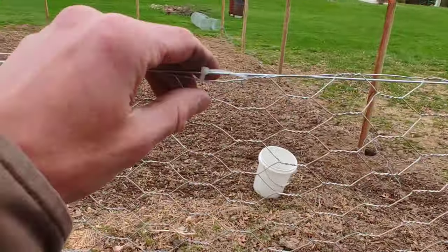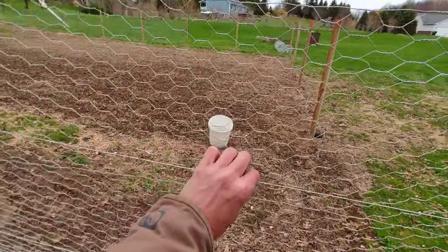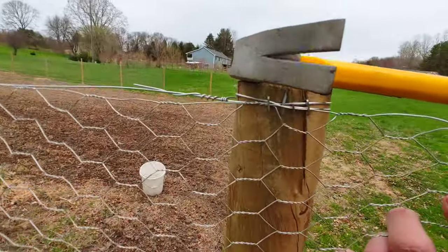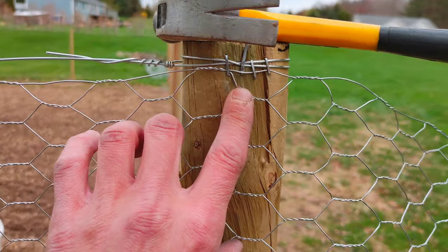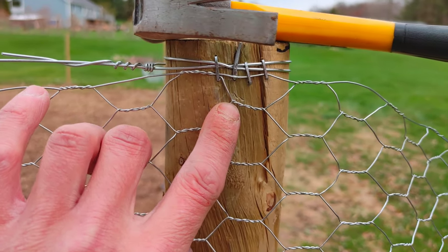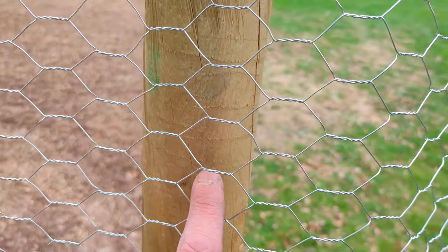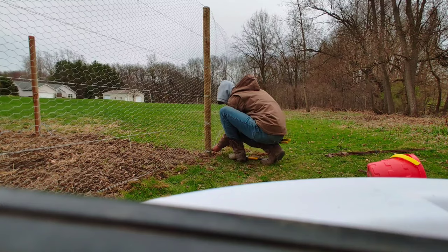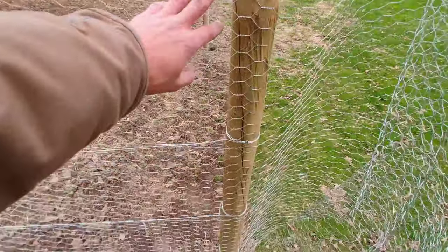I didn't tighten these all the way because I still want these to move — we're going to be stretching this fence out. Repeat this process for all the wires going down. Now we're going to come back and secure the top of this fence to this post. Using the pattern of chicken wire, we're going to try to line up these slats so they're dead center with the post. This is almost dead center here, so I'm going to follow these all the way down and hit them with staples, giving us a nice even level start on our first post.